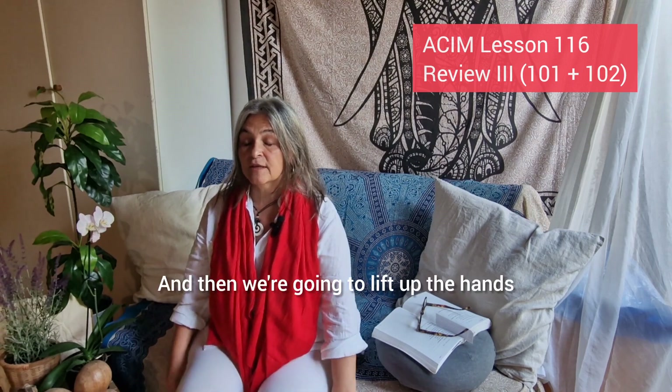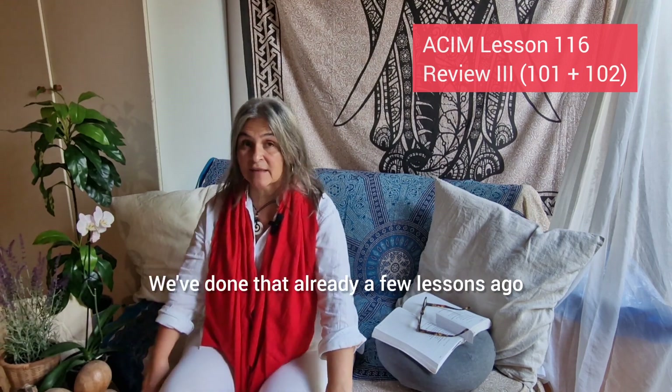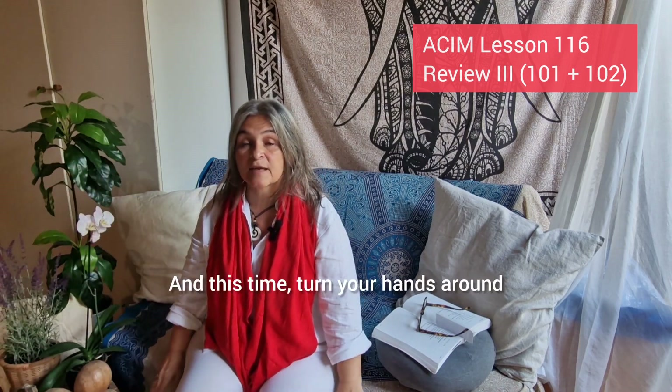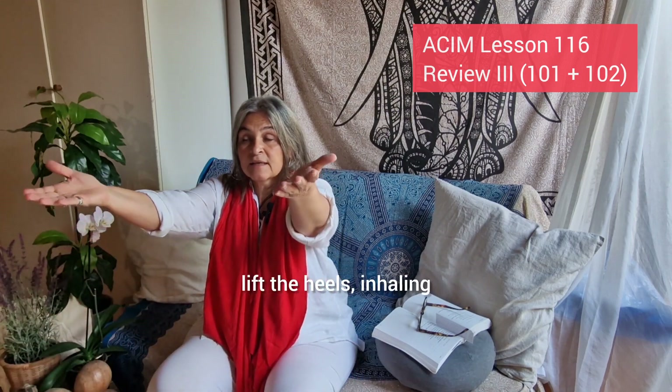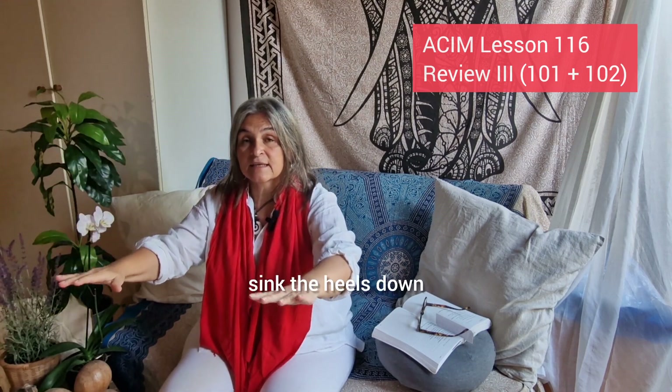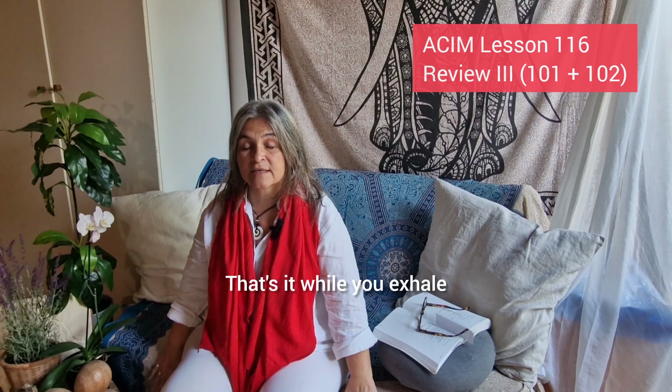We're going to lift up the hands — we've done that already a few lessons ago. You just lift up your hands and lift up your heels. Bring them up and then exhale down. This time, turn your hands around. Lift your hands up again, lift the heels, inhaling. Then sink the legs down, sink the heels down, and now lift your toes as you exhale.